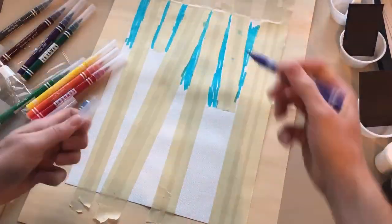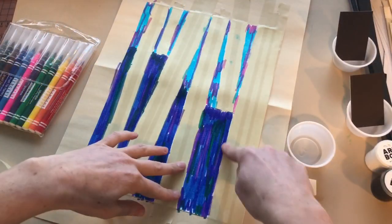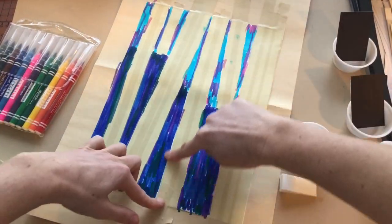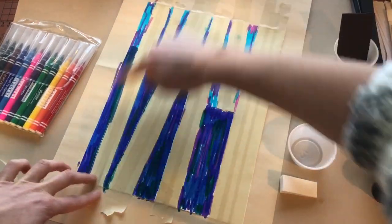Step 5. It's time to add some color. Locate the markers. Color in the areas around the tape loosely. Use more than one color. Before moving on to Step 6, press down the tape one more time.